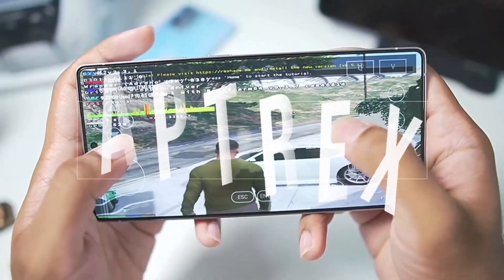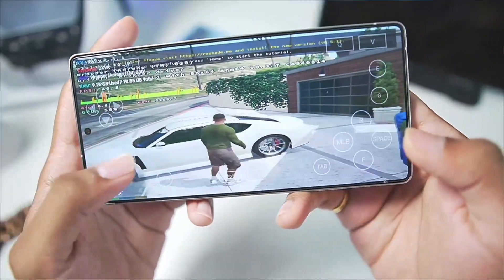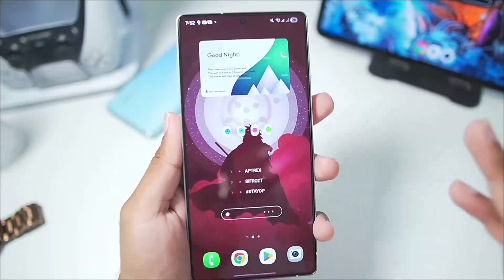Yo, what's up guys, it's AptX here. In today's video, we'll be taking a look at Winlater Bionic Lodashi — officially the best Windows Emulator for Android devices.